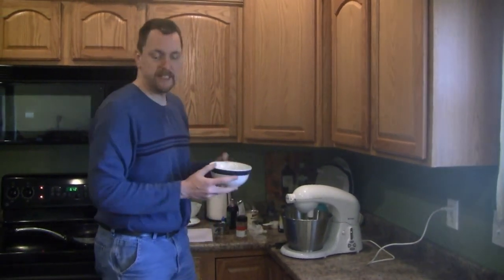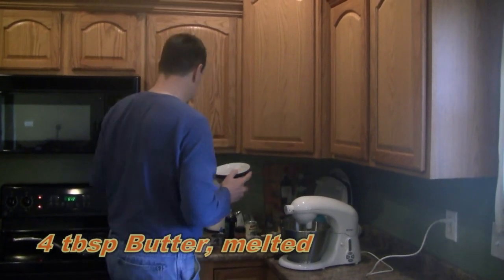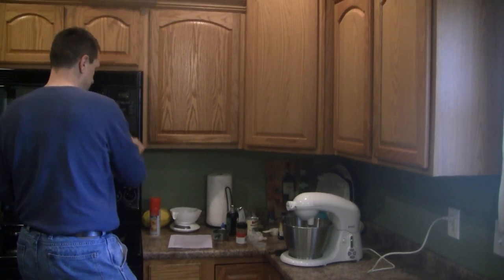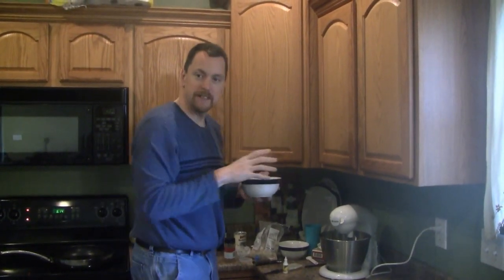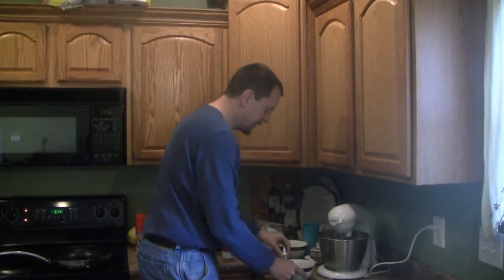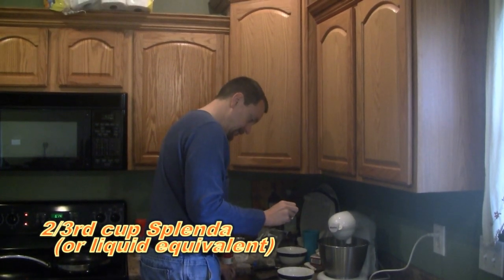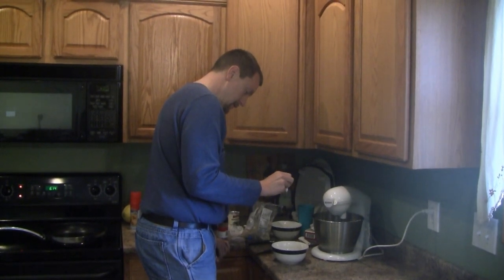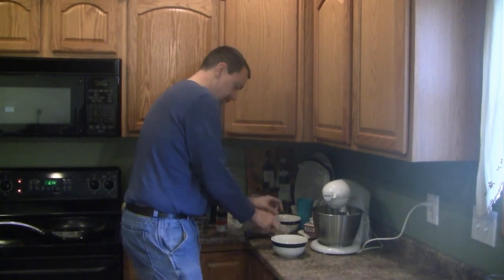All right, we just finished mixing. So now I have four tablespoons of butter. I'm going to melt it in the microwave. All right, my butter is sufficiently melted. I'm going to add two-thirds cup, or the roughly equivalent, of liquid Splenda, which is 12 to 16 drops. All right, I'm going to mix these two together.